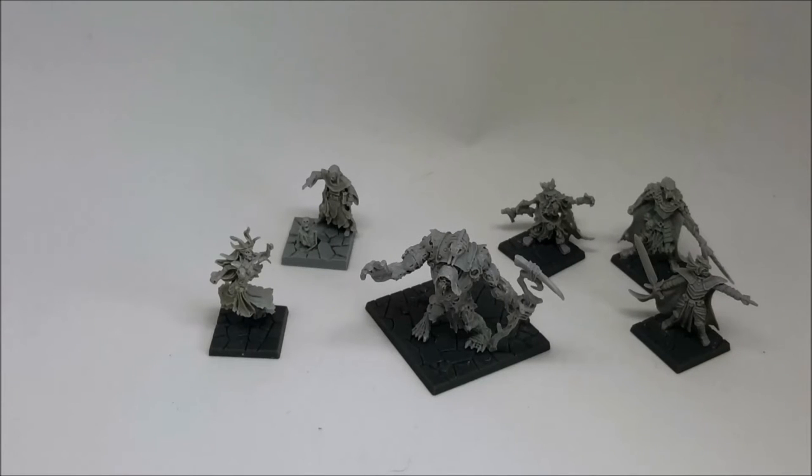Hey guys, Dave from Guerilla Painting here. Today we're going to be taking a look at some of the resin exclusive models from Dungeon Saga. These were add-ons you could purchase during the Kickstarter campaign — resin casts of the masters for the pieces which were then turned into Dungeon Saga board game pieces. This was my Kickstarter pledge: we had the Masters of Evil, which are these four here, and then a couple of extra miniatures over this side.